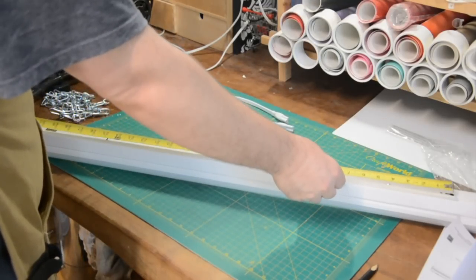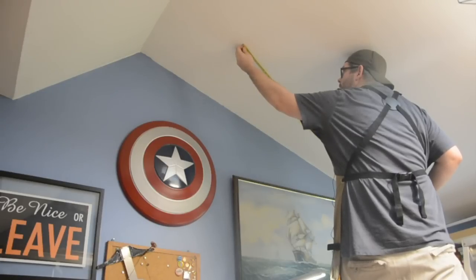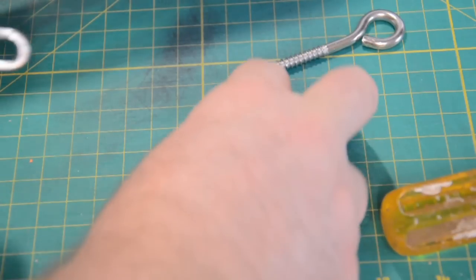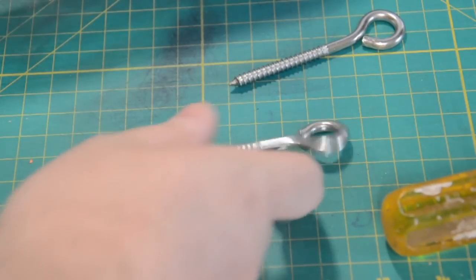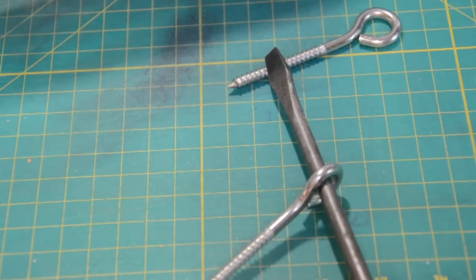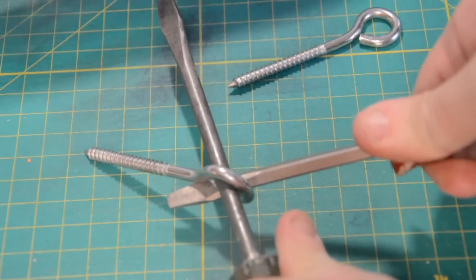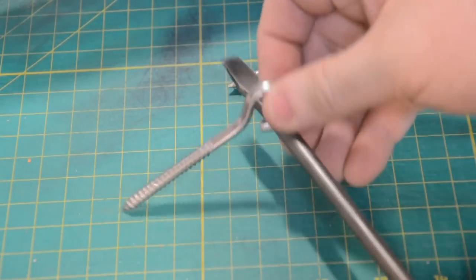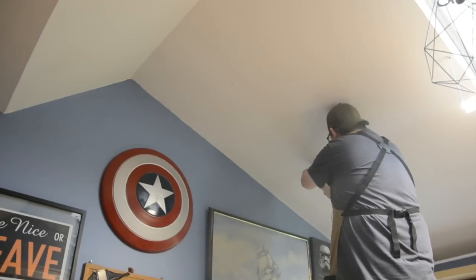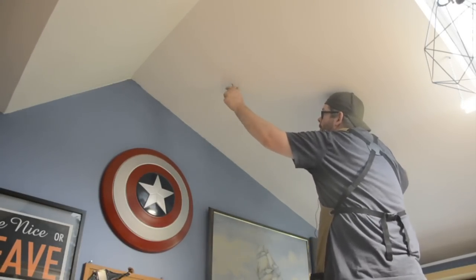First, use your tape measure to measure the distance between the mounting holes already on the light. Then take that measurement to the ceiling and mark it where you want the light to be. Next we need to address the eye screws — the eye isn't big enough to accept the chain. An easy fix is taking two screwdrivers, putting them through the eye in opposite directions, and applying a little force. Then back up the ladder with the drill to drill out the holes at those two marks for the mounting hardware and eye screws.